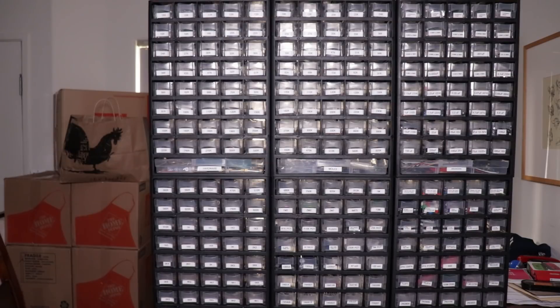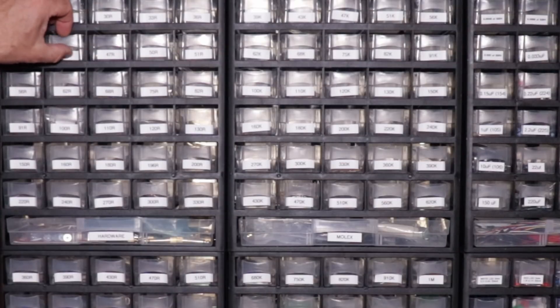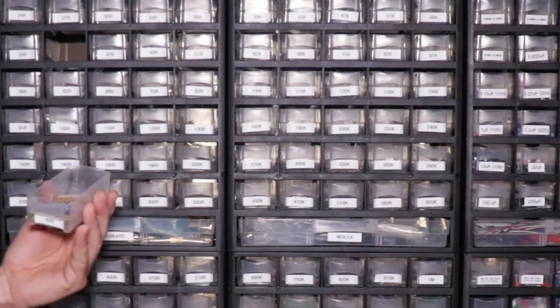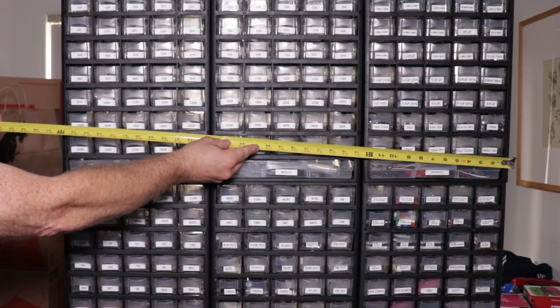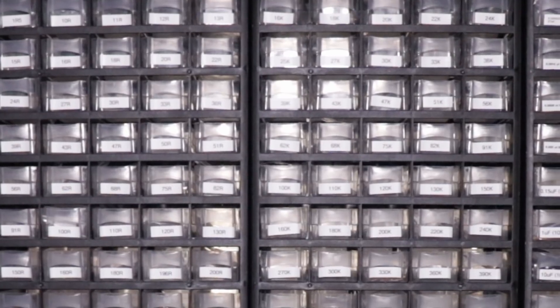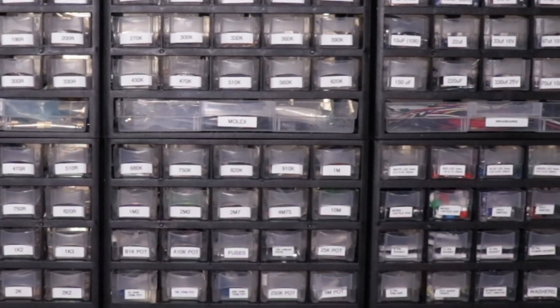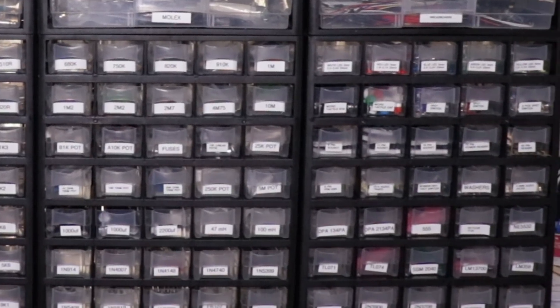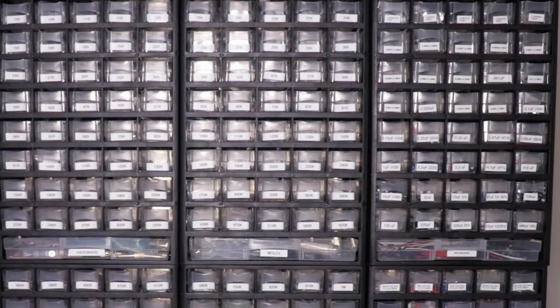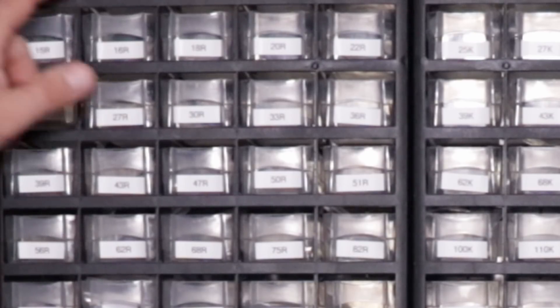Here we are looking at the behemoth electronics pantry I put together. It was built from six of these part drawers from Harbor Freight, each one $15. Each one has 40 small drawers and a larger drawer that slides out to hold other materials. The drawers are relatively cheap plastic, but they certainly get the job done. Six of these units stacked together are a little bit under three feet by three feet, giving a grand total of 246 drawers altogether — 240 small drawers and six bigger drawers. The separate boxes are organized by component type, and then within that, values from smallest to largest.